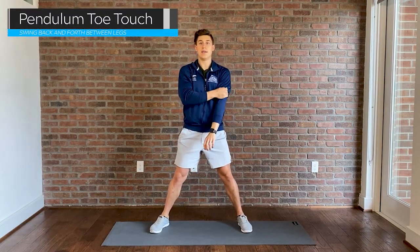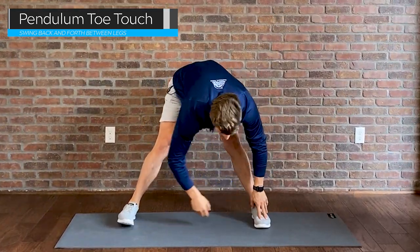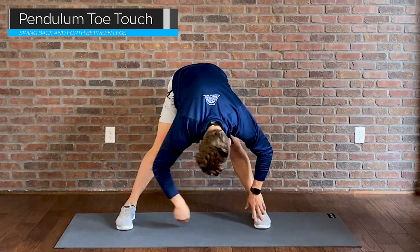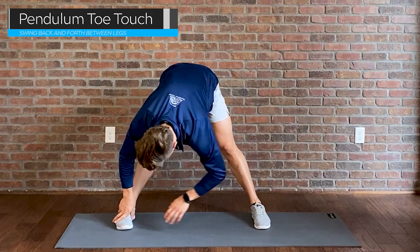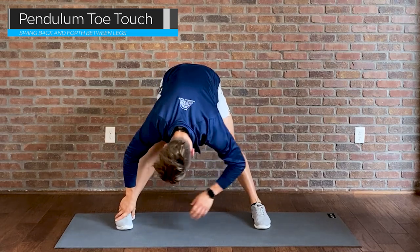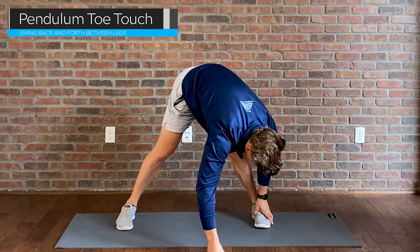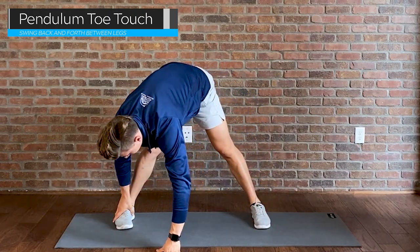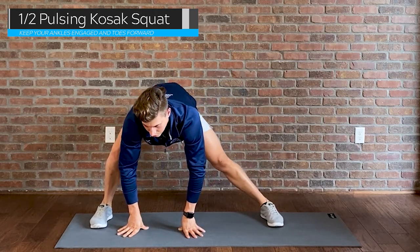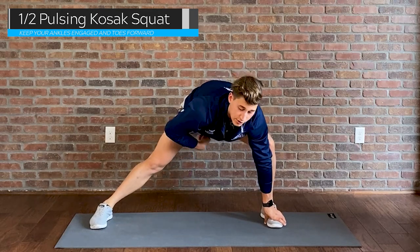Now that the upper body is taken care of, we're moving down below. I like to spread my feet more than shoulder width apart and alternate touching my toes. A nice tip: when you're finally getting loose, you can start looking behind yourself in between your legs. You can also bring one hand in front for a bit of a forward lean to open up different angles of the hips. And especially for breaststroke events, I'll do a couple of pulsing half Kozak squats on each side to open up the groin.